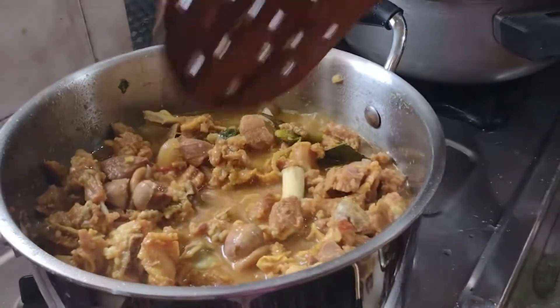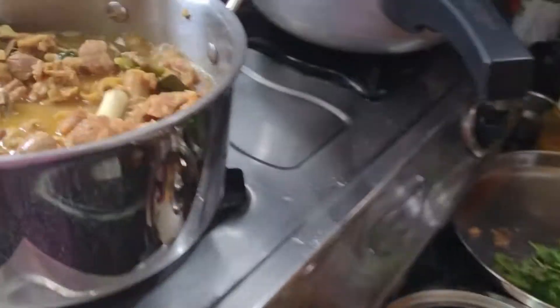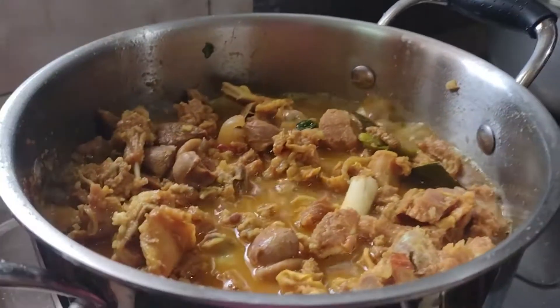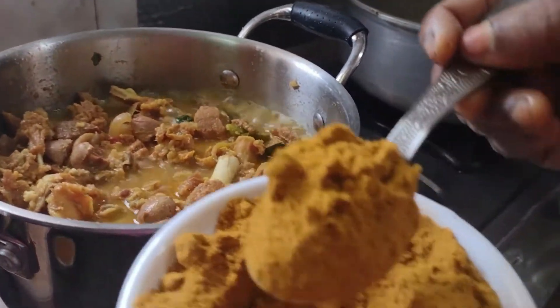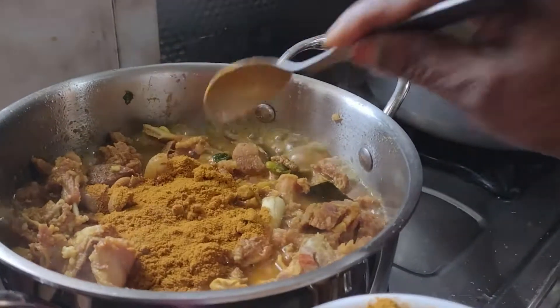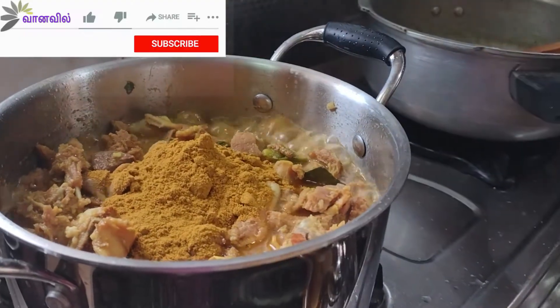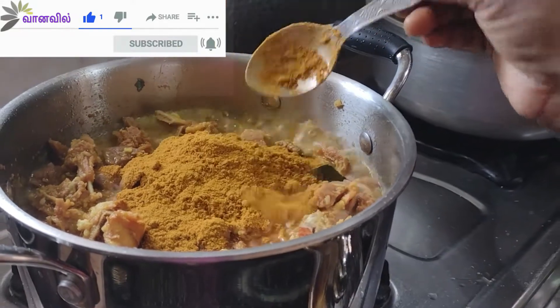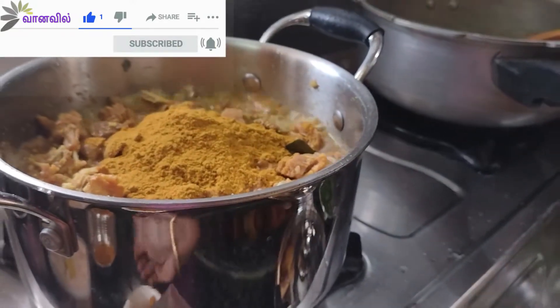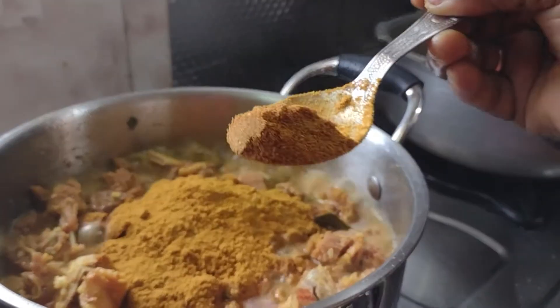Now let's mix the egg and mix it up. 1-2 spoon, 1-2 spoon, 1-3 spoon.